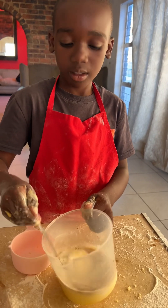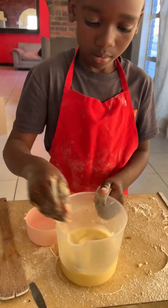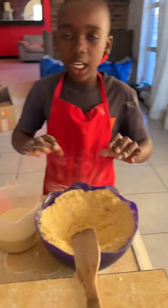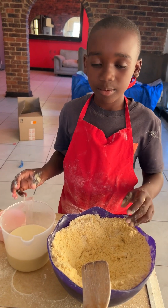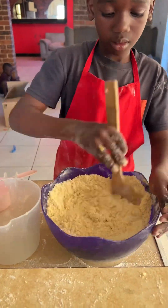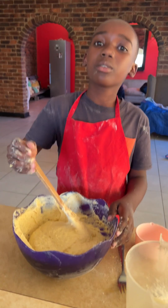Now I'm mixing together. I dug a well so that I can mix my dry and wet ingredients. This is what it looks like when you're done.